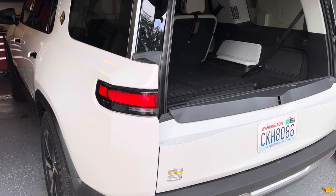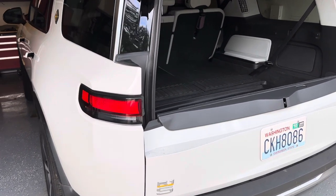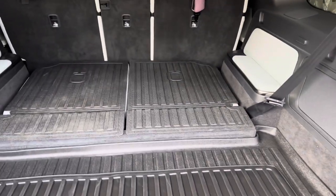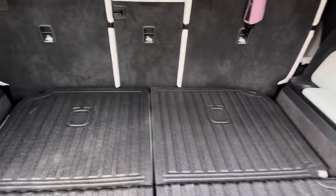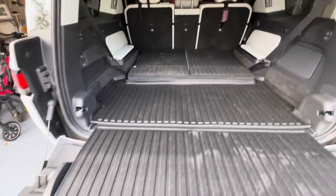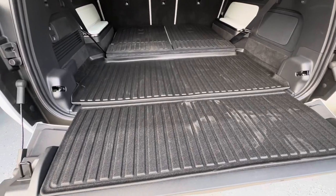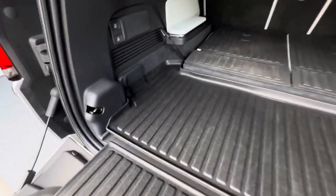Hi everybody! This is a video for cargo liners in the R1S. This one is from Liner X and it looks nice. You can see this is the view they show you on the official website — this is what it looks like. Pretty nice fit.